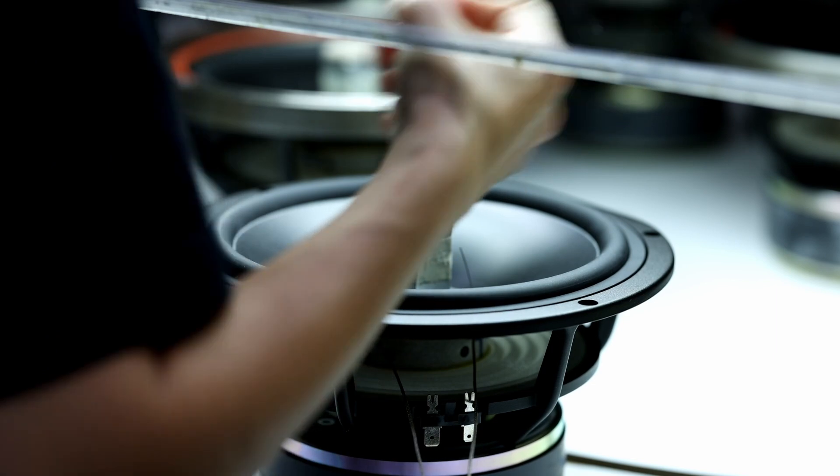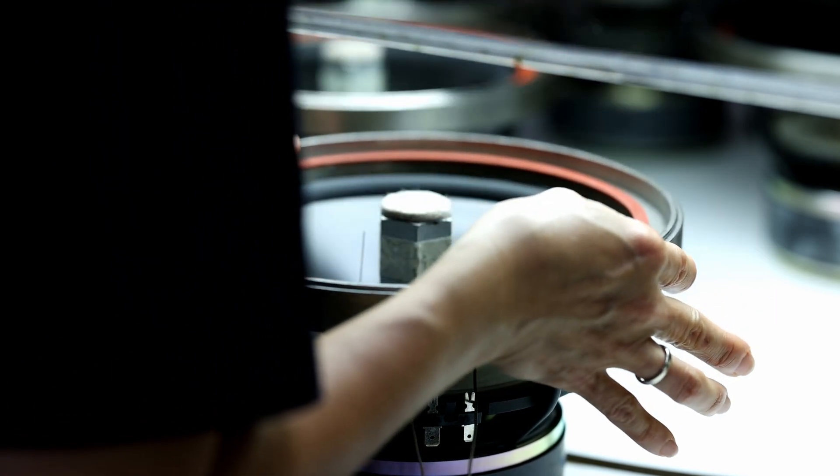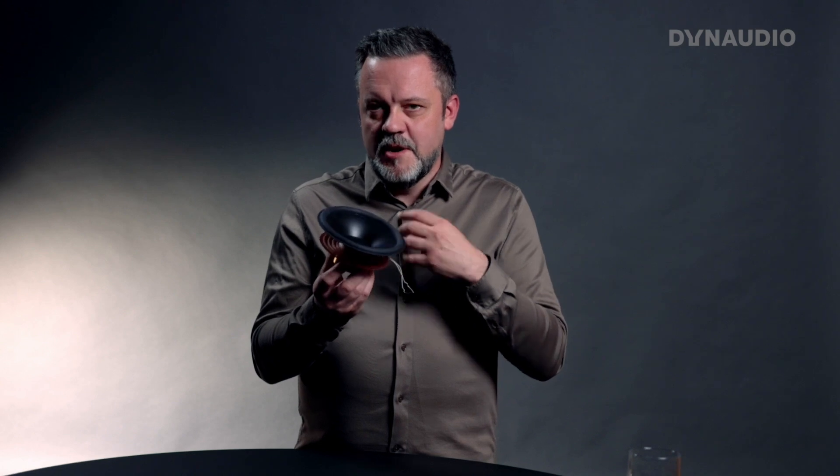All these small details basically sum up to what becomes a Dalaudio driver, where every detail is optimized towards the best sound quality. That makes it fairly complicated to manufacture because there are a lot of individual processes, but the end result is better sound quality for you. I hope that answers the question about holes in our diaphragms — if you have more questions like this, share them on social media or send them to us and we will try to put them into future Ask the Expert videos.